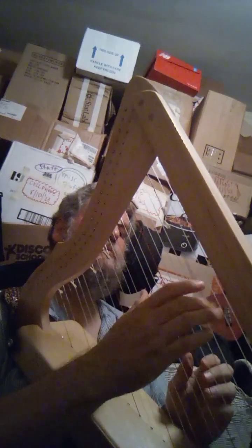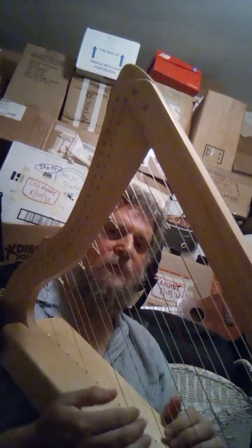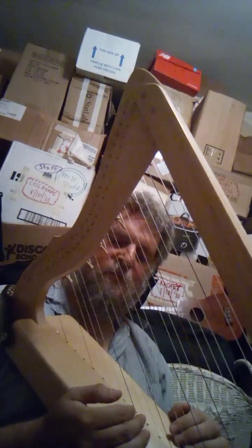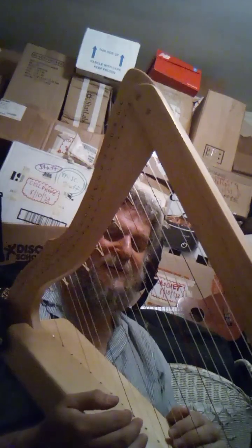I like the Robinson levers — they work great, no problem. You just have to regulate them and tune them. They don't really sound too different. Sometimes you get kind of a weird one, but you can adjust it, change the string, or just live with it. You can just retune it and not even use a lever.